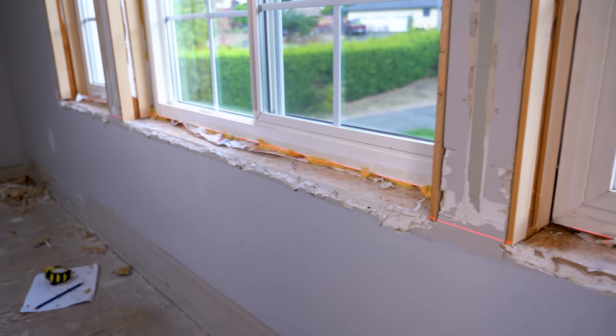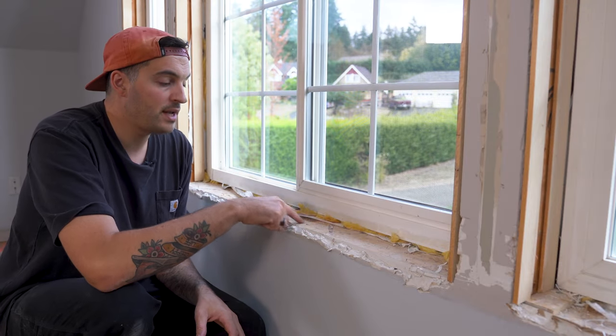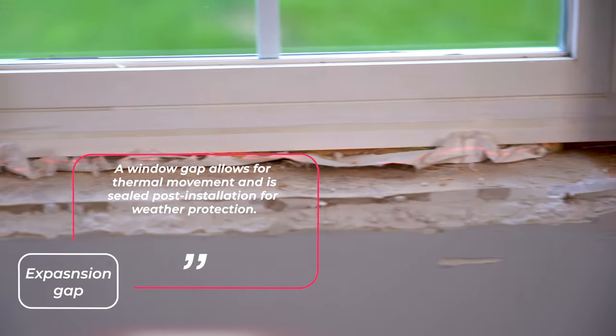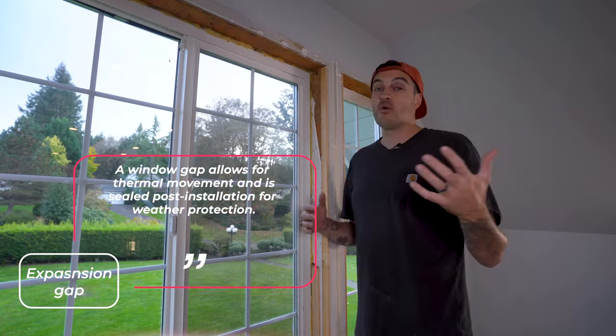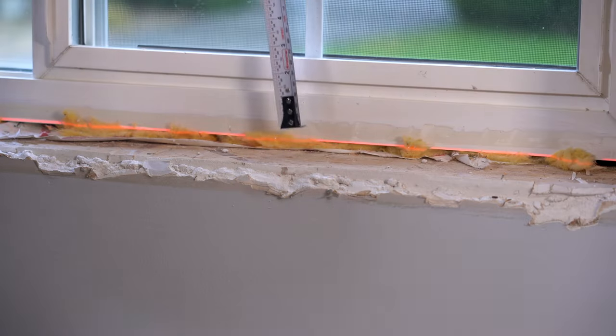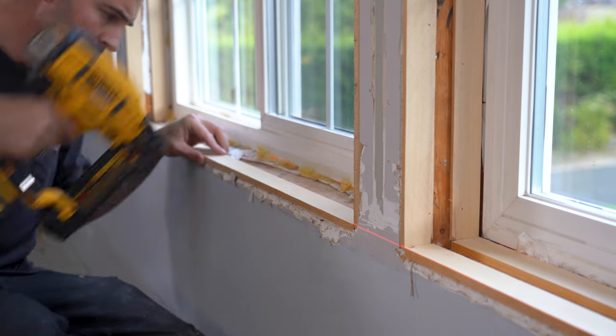The drywall is kind of chewed up in some areas, but that's okay. However, as we've opened it up to the rough opening of the window frame, we have this expansion gap all the way around, and although the expansion gap is necessary, it's not exactly equal. To overcome that, I've added some shims level and square from each other all the way around, flush with the outside edge of each of the windows.